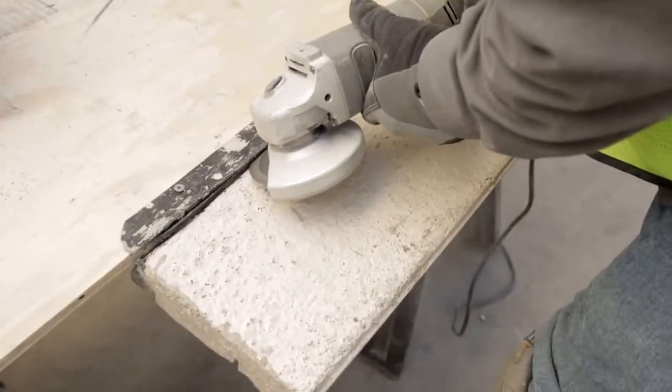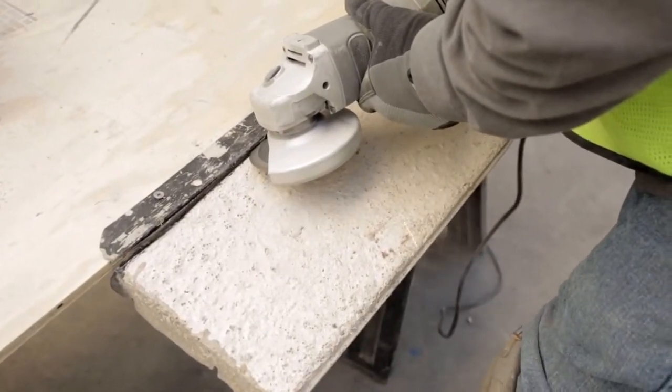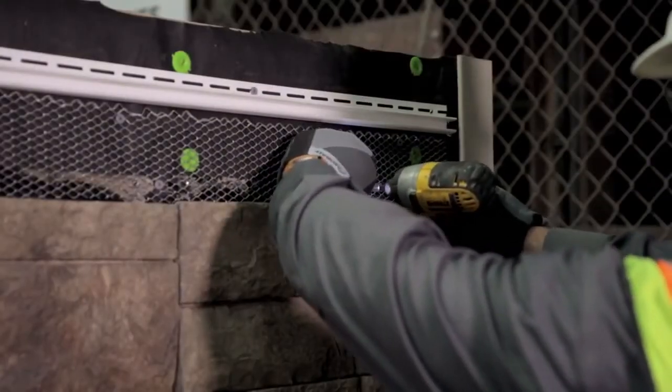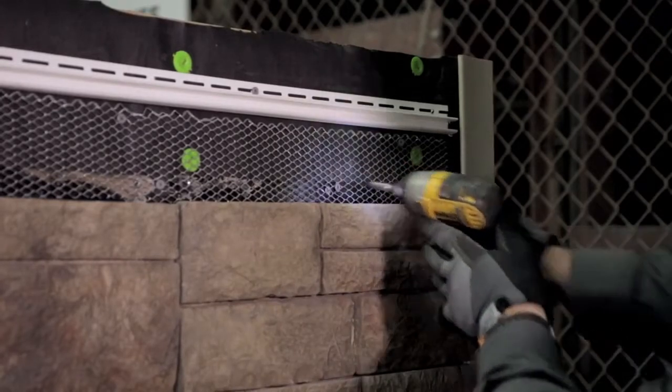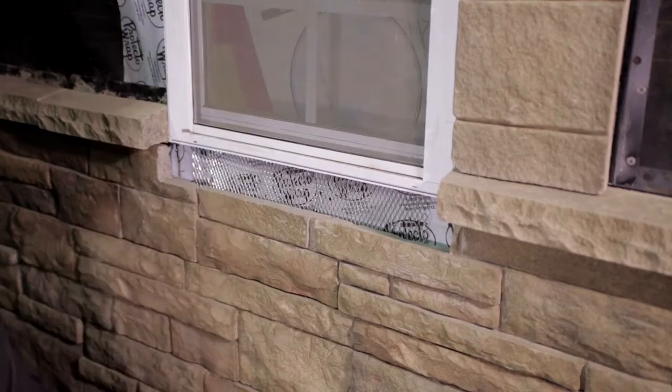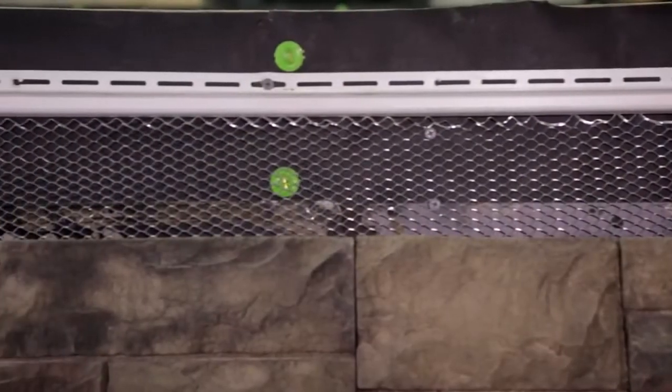Using your saw or grinder, cut off the nail flange evenly so that it doesn't stick out above the stone. Prepare the wall for the adhesive bond by attaching a non-painted flashing or galvanized expanded metal lath material. This material must be fastened to the framing.